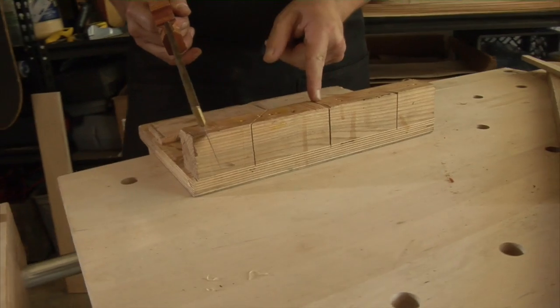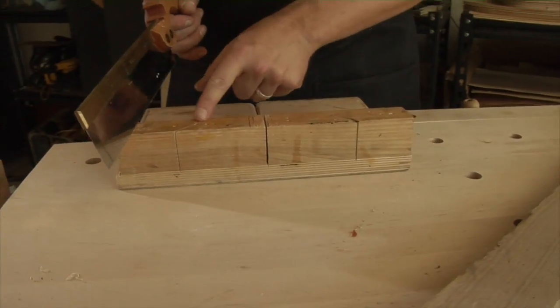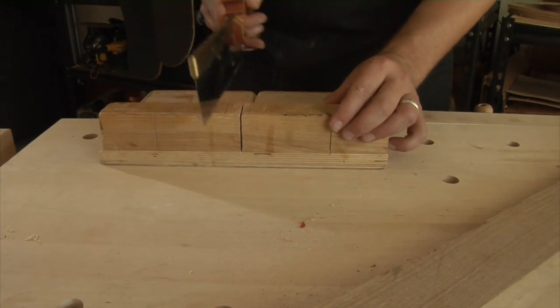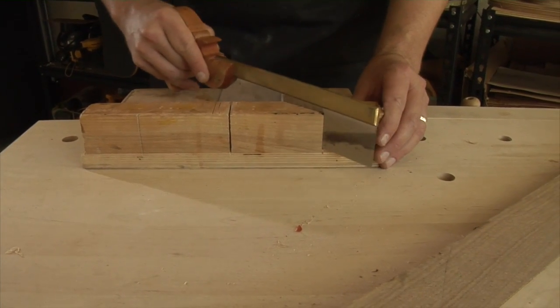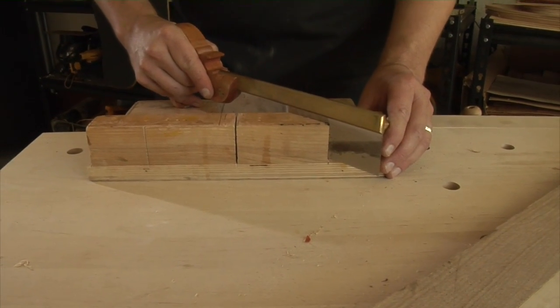Up top here I've got three cuts on my fence. These were done precisely — one is cut precisely at 90 degrees, and then these two here are cut precisely at 45 degrees for cutting angles.